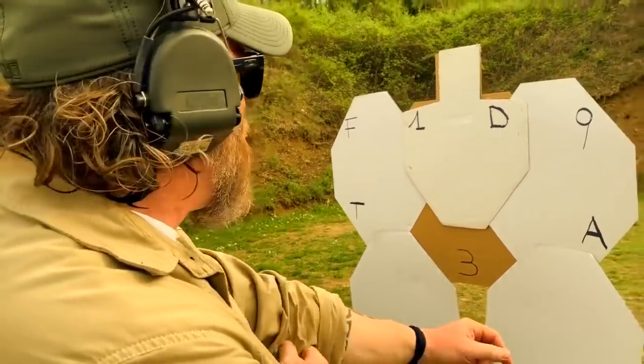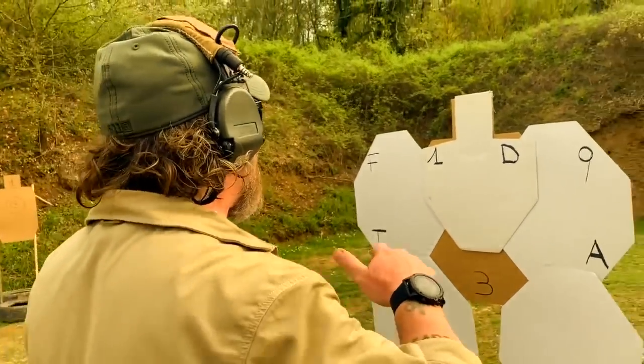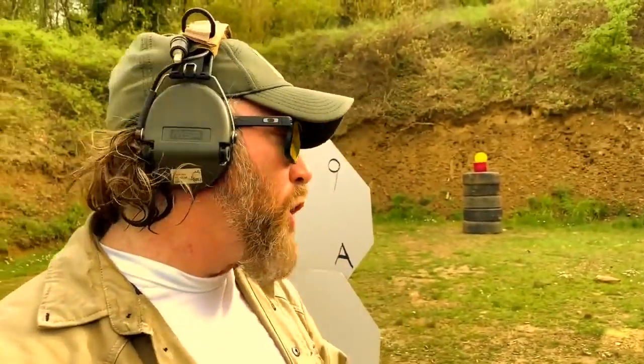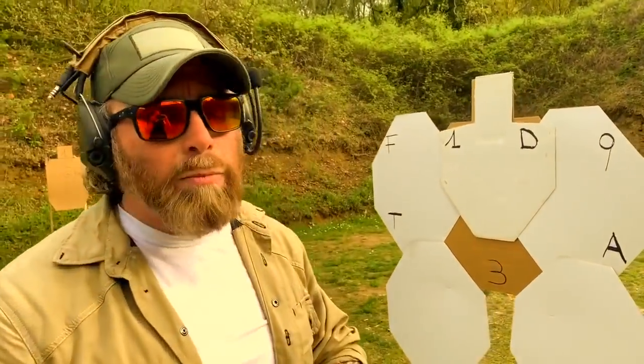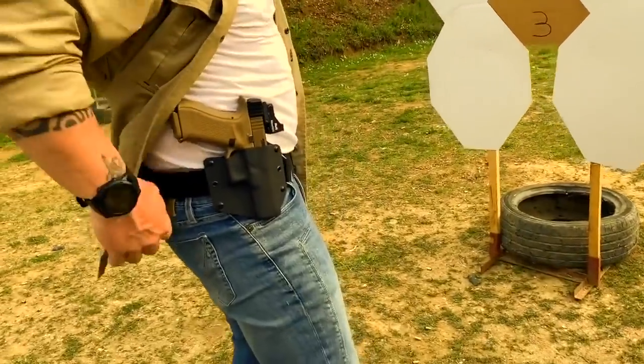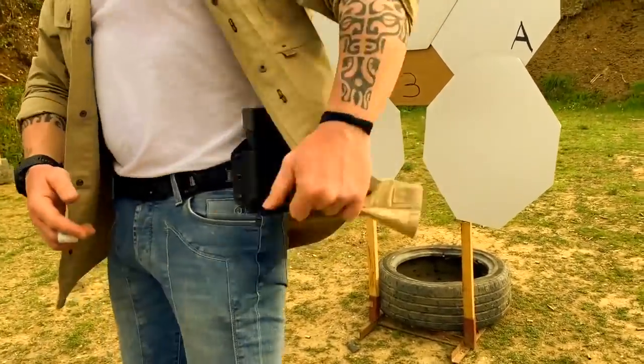This is a good drill because it gives you a lot of footwork, a lot of stance work, and you're going to shoot from different kinds of positions. If you want to add more difficulty, you can start to add burpees, push-ups, and running as always. We are going to work with my Falco holster, Kydex holster, and med pouches as well.